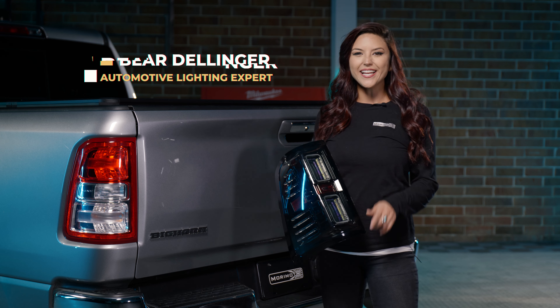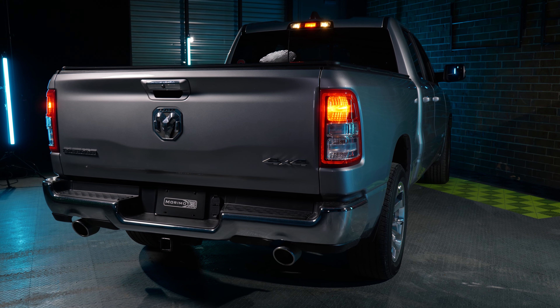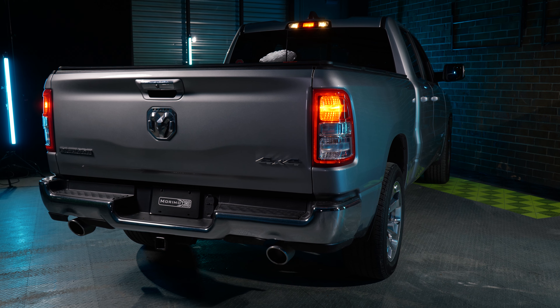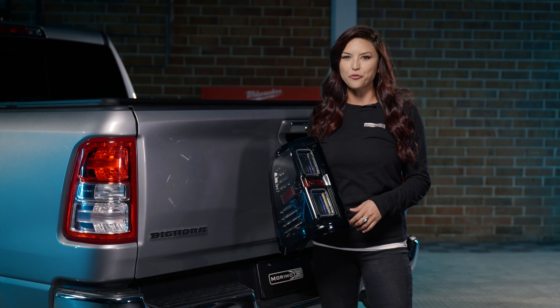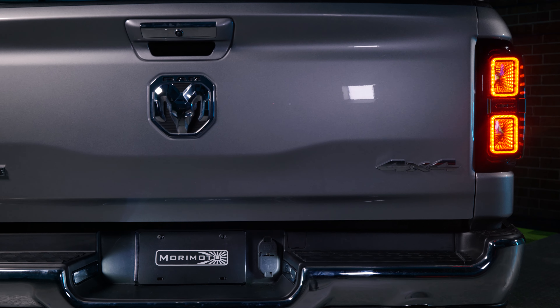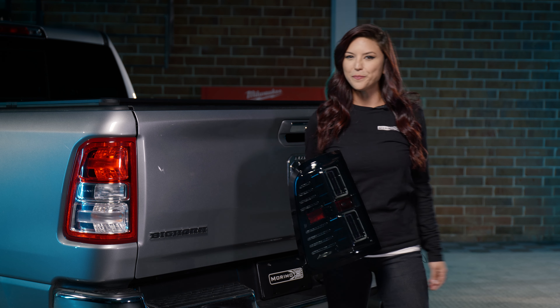What's up guys? Welcome back to Morimoto Lighting. I'm Baird Ellinger and today we're going to be doing some taillight installs. If you have a 2019 UP RAM and you're looking for that LED taillight upgrade, we have something in store for you. These are the Morimoto XB taillights for your RAM. But before we get into the install, let's tell you what these things are all about.